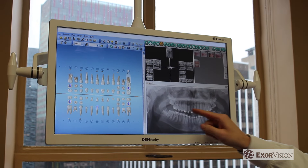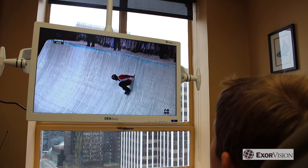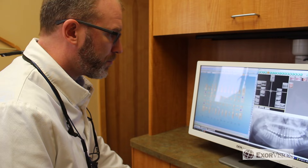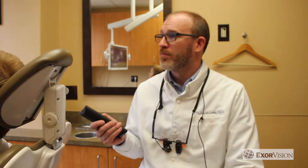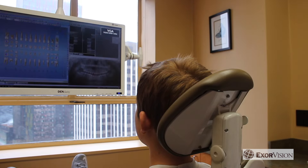And our DenClarity monitors are the only dental monitors with a built-in TV, so your patients will feel more comfortable, while seamlessly transitioning between watching television and viewing x-rays with one simple remote.